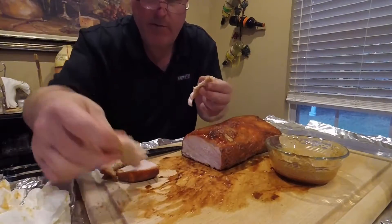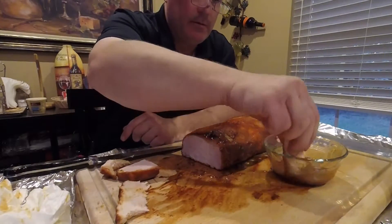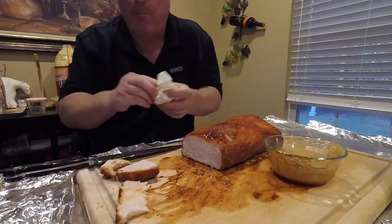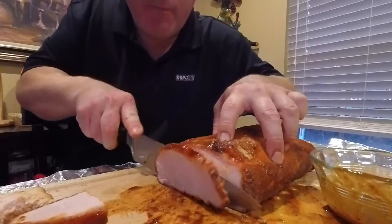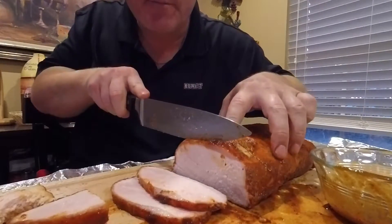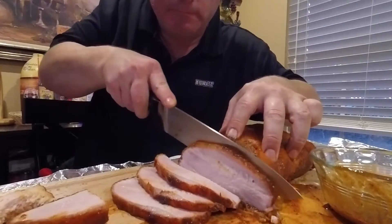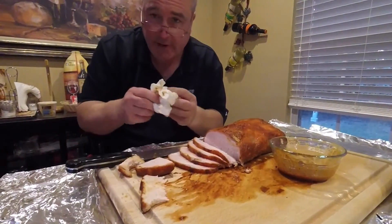I hope you enjoyed this video. We're gonna do some spare ribs pretty soon. Thanks for watching, see you next time. I'm gonna slice these up and make some sandwiches tomorrow. Thanks everyone and have a great one!